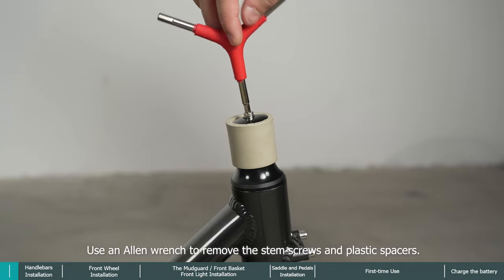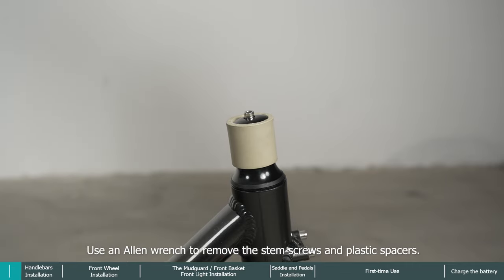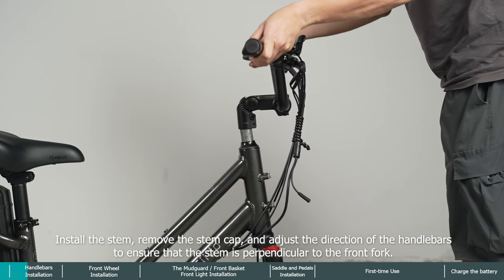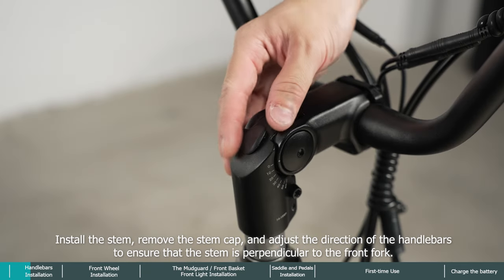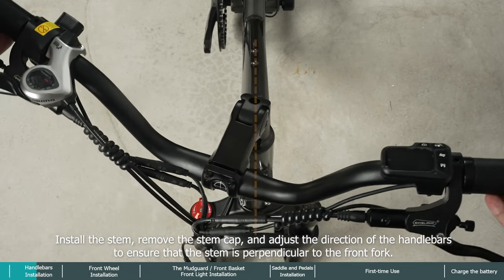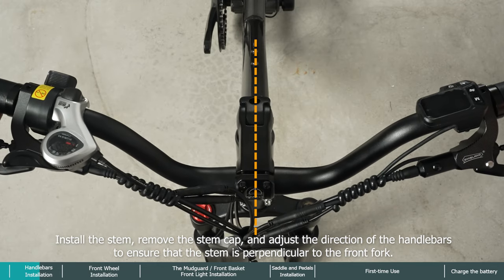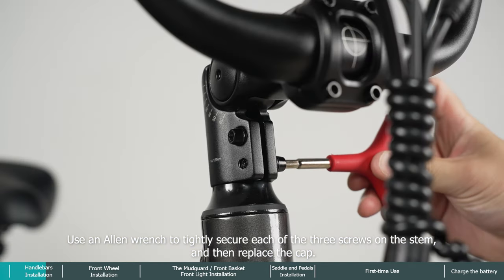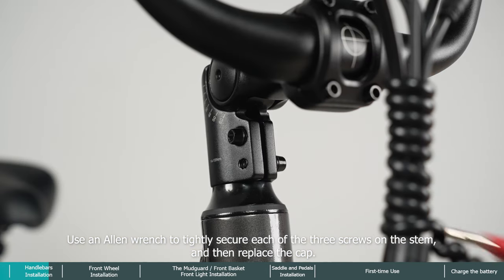Use an allen wrench to remove the stem screws and plastic spacers. Install the stem, remove the stem cap, and adjust the direction of the handlebars to ensure that the stem is perpendicular to the front fork. Use an allen wrench to tightly secure each of the three screws on the stem, then replace the cap.